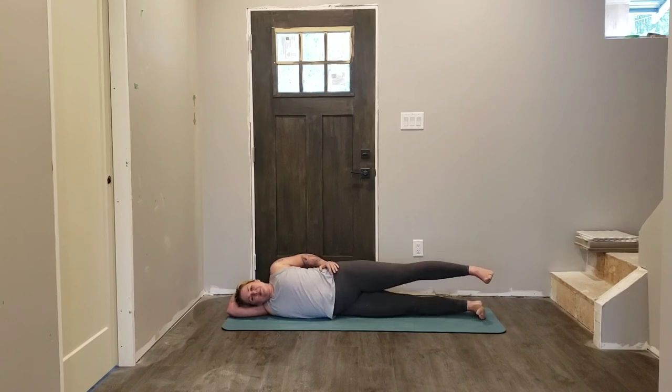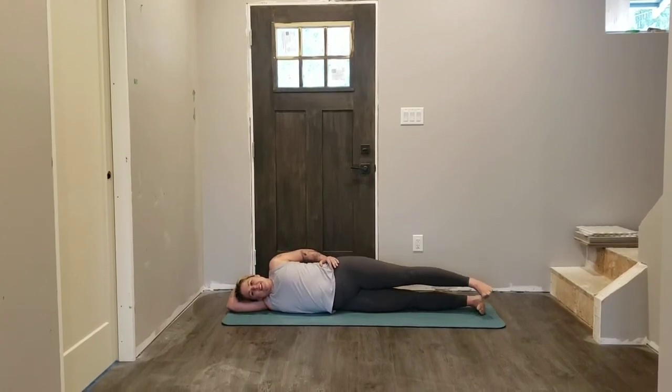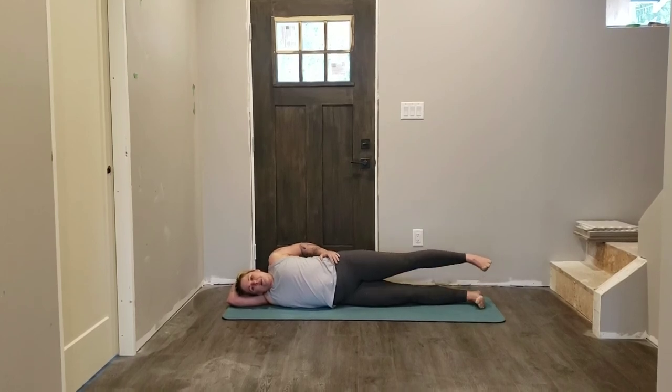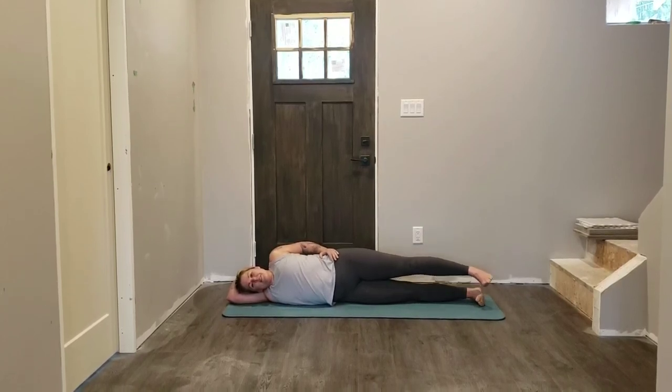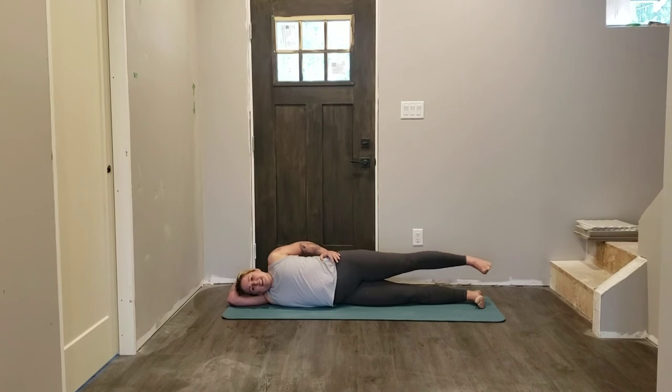Three, two, last time — go opposite direction here, you've got it. We want this movement as articulate as possible so we really have to activate our brain, we really have to think about this movement. And let's head into triangles now.